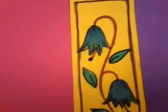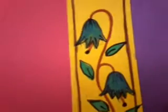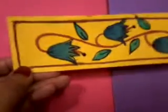I have taken a yellow sheet of paper, a yellow chart paper. It is approximately 5 by 20 cm long. This is how it looks.